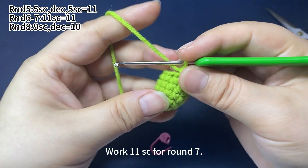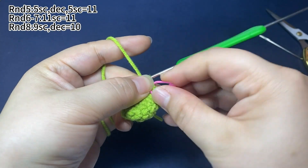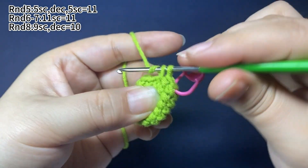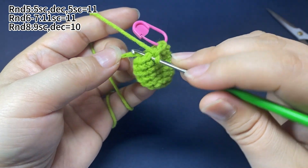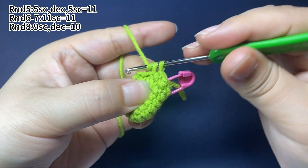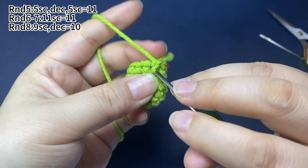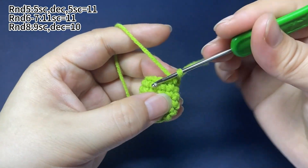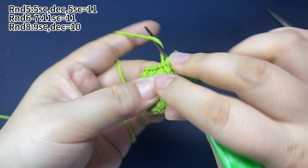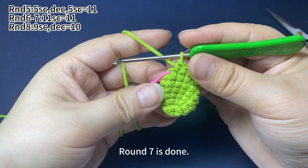Remove the marker and start round 7. Also work 11 single crochets. Place a marker in the first stitch. Continue to work single crochets until the end of this round. Round 7 is finished.